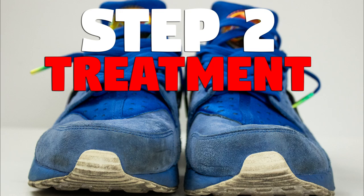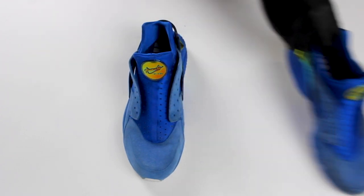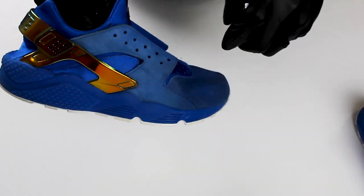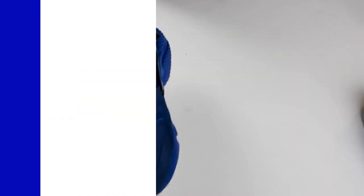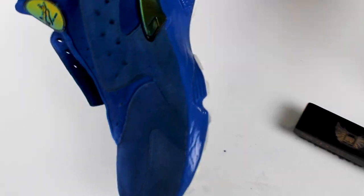The pretreatment process has concluded. Now it's time to Just Suede. We want to be sure to shake up the bottle to mix all the contents. It's important while we're spraying that we evenly saturate the entire sneaker. Before brushing, allow the solution to sit for 30 seconds.